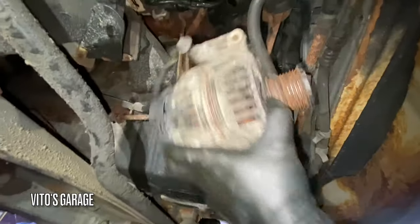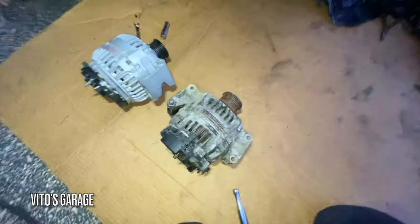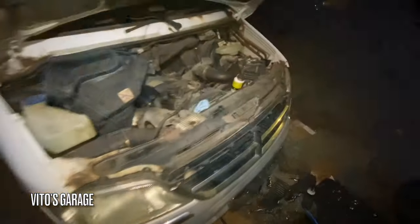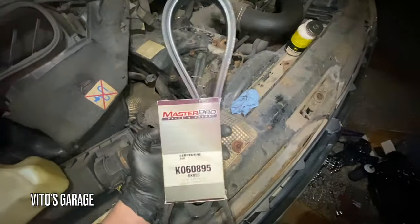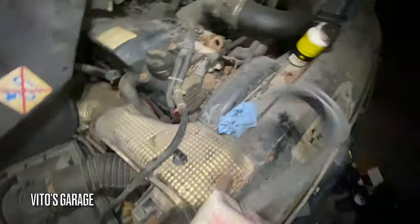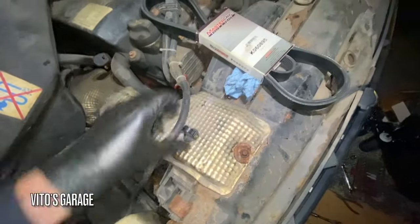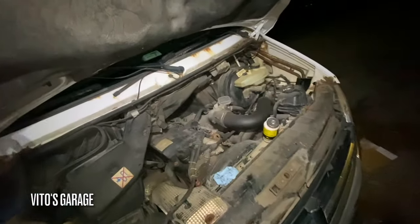There it is — out, finally. Oh, it got dark already. So I'm ready to install the belt — a brand new one — and everything else here is reinstalled. Just have to install this harness back in here, about to show the alternator and what it looks like, and the battery should be done charging pretty soon.